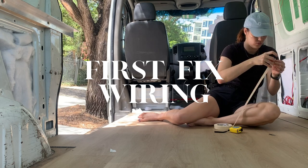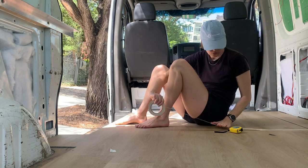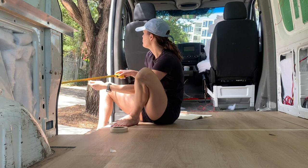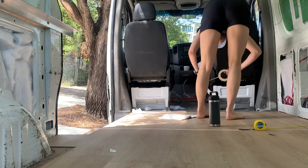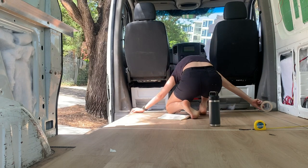The first fix wiring is basically laying out the wires. Before we can do this, we need to finalise the layout so we know where all of the connections will be. So while I do the layout with masking tape, let's talk through some of the logic of the van's configuration.